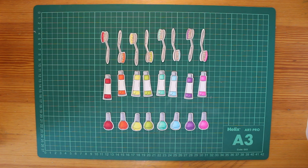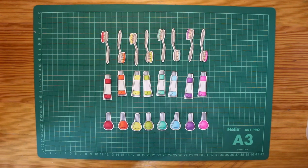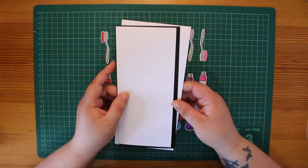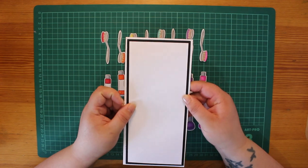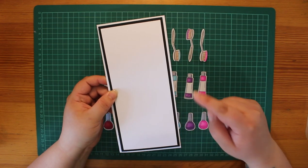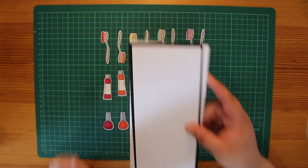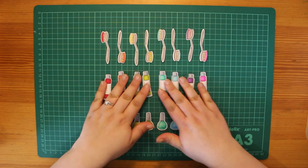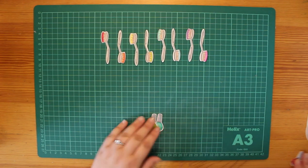The first card we're going to create uses these brushes at the top and will be a DL size card — 21 centimeters by 9.9 centimeters. I've created a mat and we've got our white card blank, so let's move these out of the way.